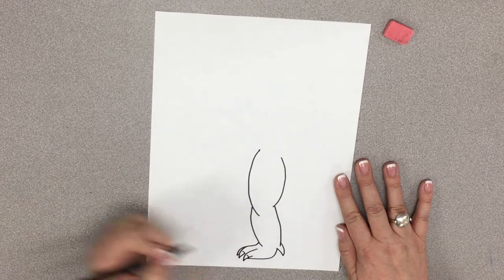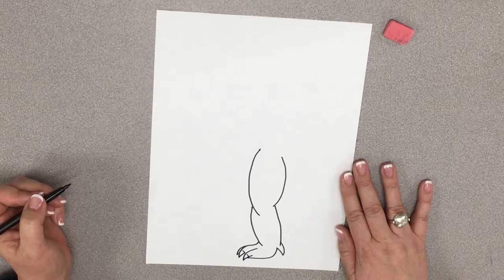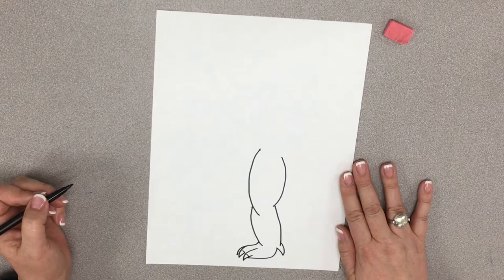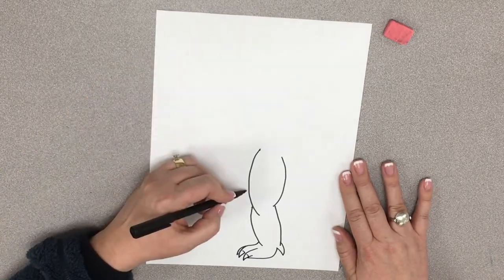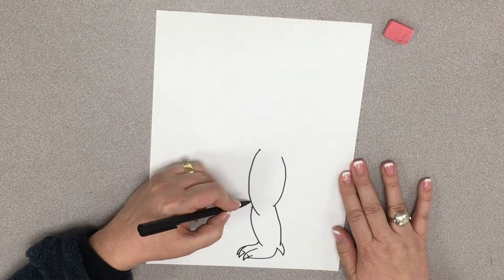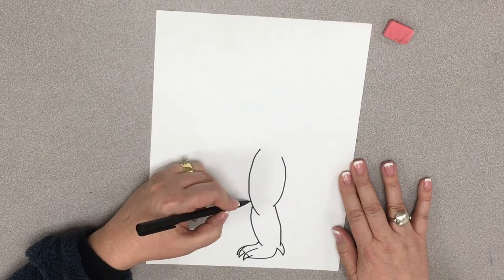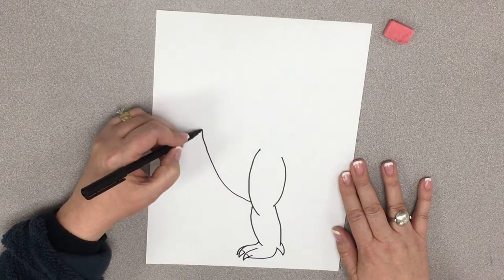It's just kind of a little line behind that. So now he's got three little claws. So now I'm going to draw his belly. His belly is going to start kind of down here by his knee, and I'm just going to draw it up like so.